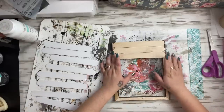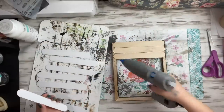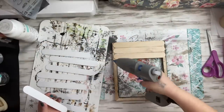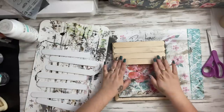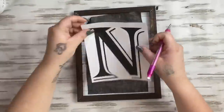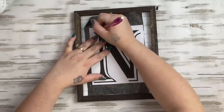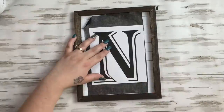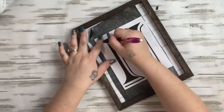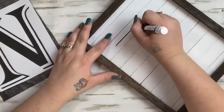Going back to the first project, I take my popsicle sticks and hot glue them all the way down, just like a project from a few videos back. You only need 10 — start at the very top with the popsicle stick lining up with the top of the frame and you'll get exactly 10 large popsicle sticks. Next, I print off a monogram for our last name and trace it using graphite paper, which is linked in the description box below in my Amazon favorites.